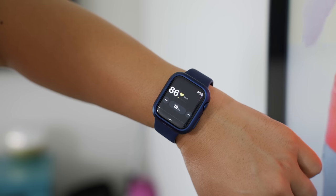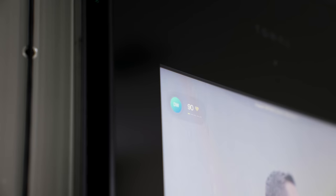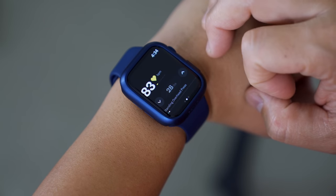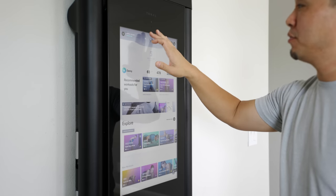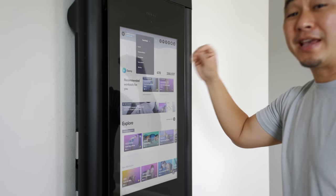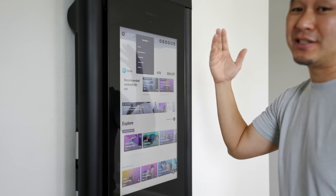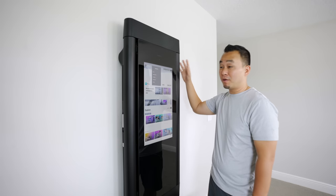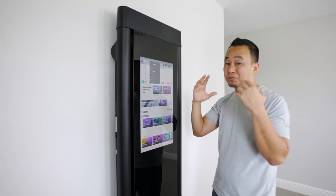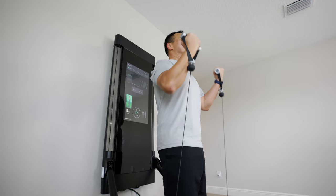I love that Tonal pairs with the Apple Watch — I use it every time. It automatically tracks the workout and gives you live heart rate data on the screen using the Apple Watch's sensors. You can turn the weights on and off from the watch, which is useful for the rope accessory, and you can also increase or decrease resistance from the watch. Music by default is powered by Tonal Playlist, but you can integrate your Apple Music playlist, which is a nice integration. The built-in speakers are pretty decent too. When I first got this I didn't think I was going to like it as much, but I genuinely enjoy working out on Tonal and I've never worked out so hard in my life.